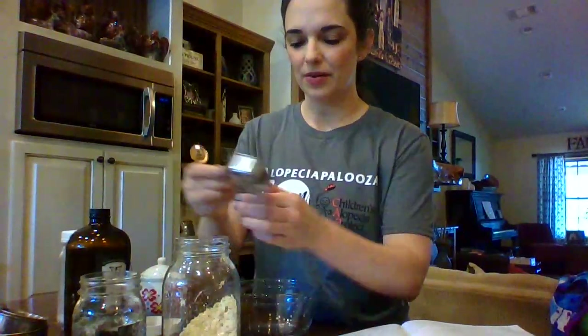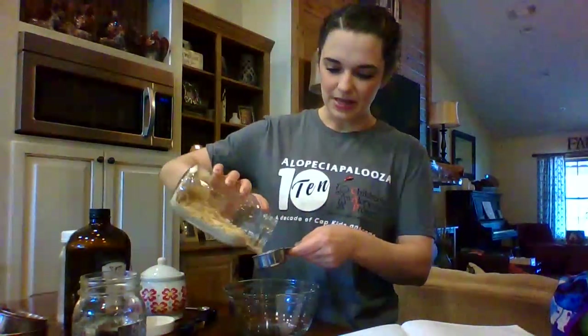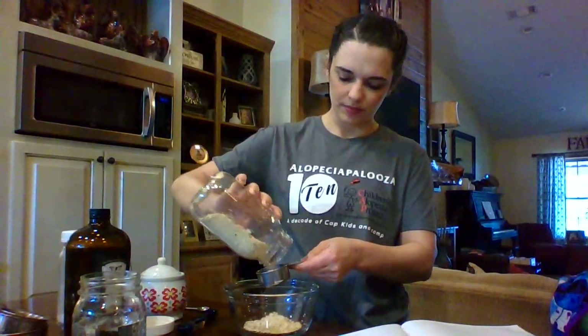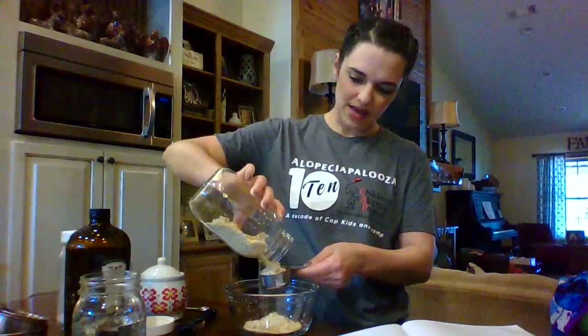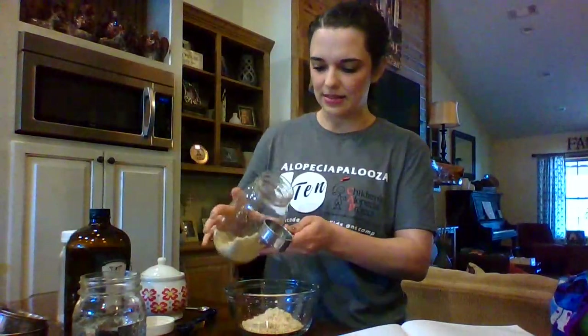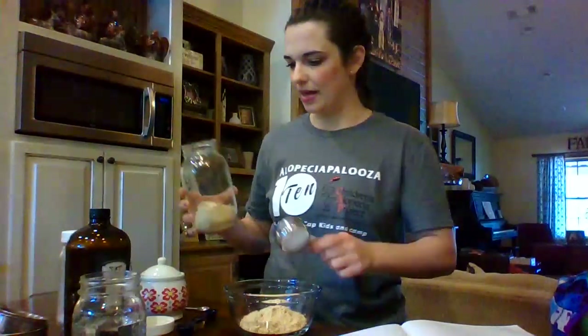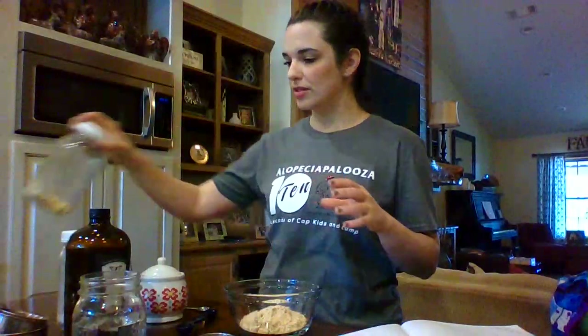The first thing that you need is pressed peanut flour. There are like five ingredients to this total. I store my Trim Healthy Mama ingredients in these mason jars — they're super cute and they fit good in my drawers. I have two drawers where I keep all my THM ingredients.